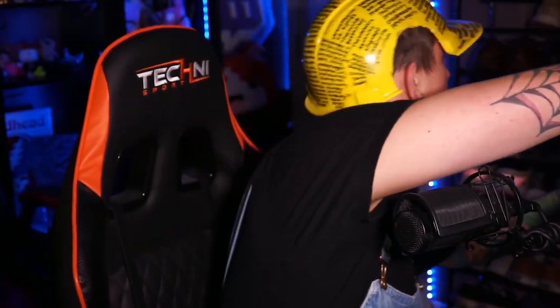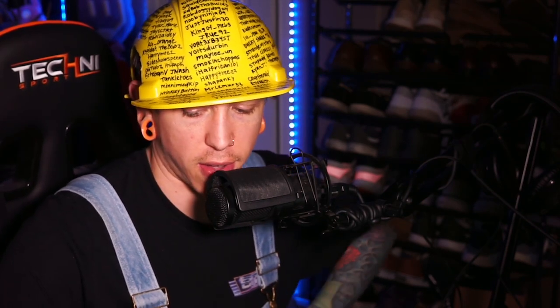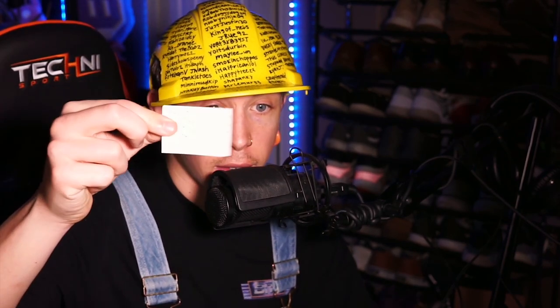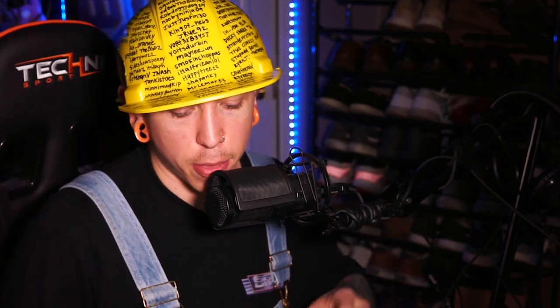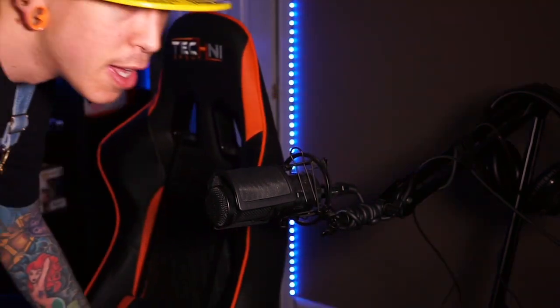Alright chat, this is gonna require some maneuvering, some movement. That's where I'm gonna put them — I gotta see where my outlet is. We'll leave it on Valorant so you guys still get drops. It shouldn't take that long. I need to move the shoe rack first — I got 12 of these reach lights. Let's do this thing, you guys can laugh at me being dumb.